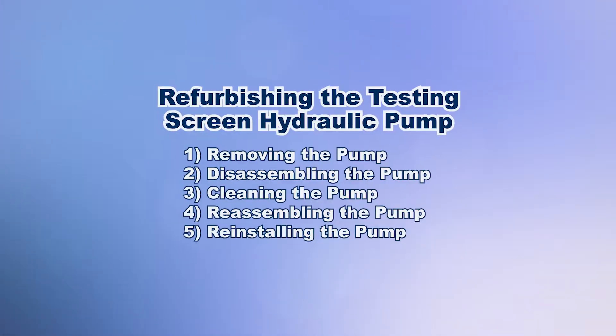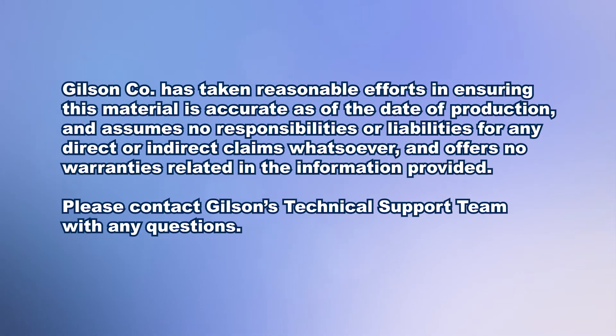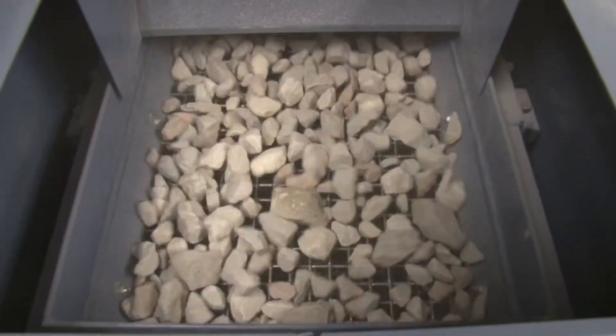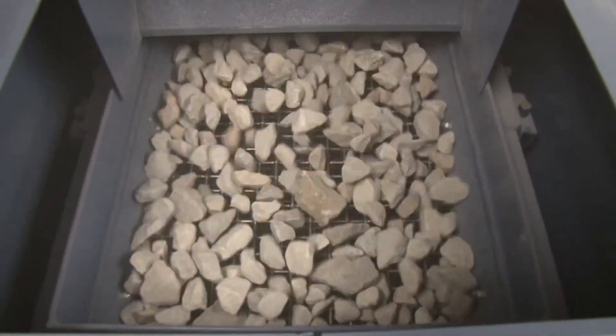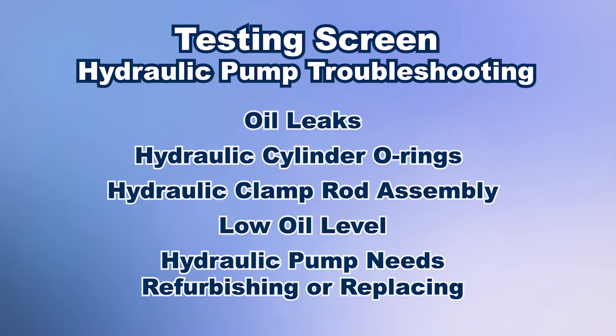The Gilson testing screens are rugged, tough machines that use a quick-acting hydraulic pump system to clamp and release the screen trays within the unit. If you find your screen trays become loose within the separator during testing, or you can't clamp them tight enough for testing, leaks or faulty seals in the hydraulic clamping system may be causing the problem. Contact Gilson technical support for help in diagnosing these issues and what steps should be taken to resolve them.